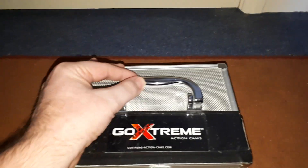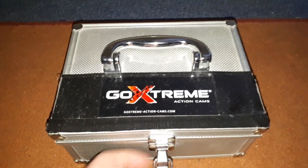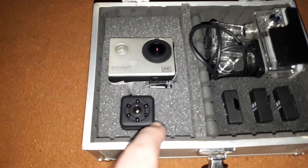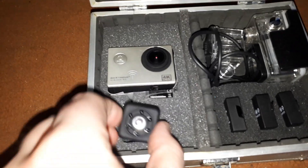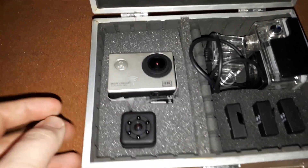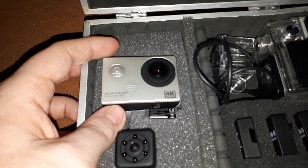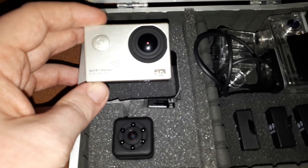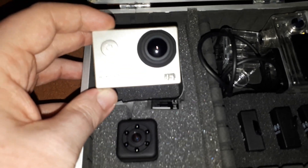Now we go to my other cameras. Both are in here — the Go Extreme action camera. We have the sport camera; I've cut out a bit of the foam here for the camera to fit. On top we have the Go Extreme Vision 4K, ultra definition camera — really good, shoots in 4K.